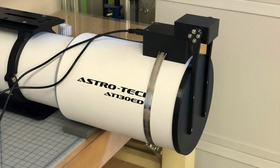Hey guys, welcome back to the channel. I've been working on a cool little project for the past few weeks and I wanted to share it with you. It is an ASCOM compatible automated telescope dust cover.